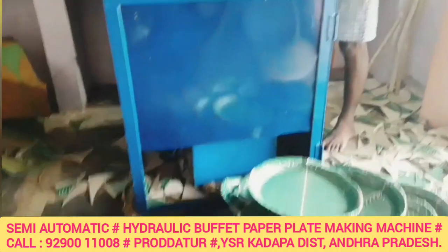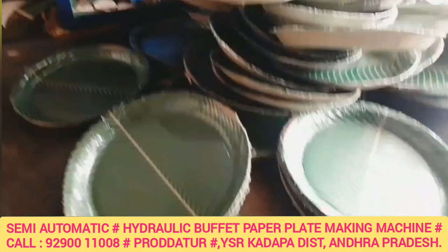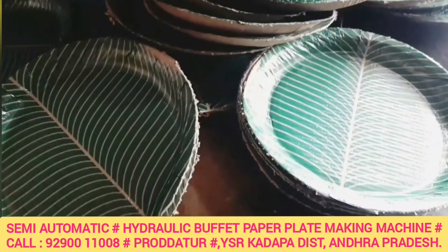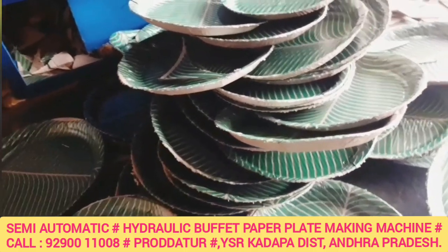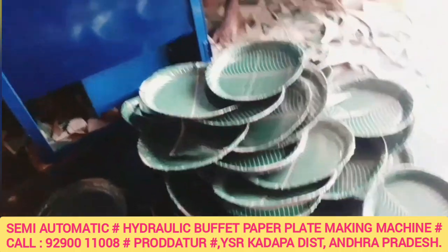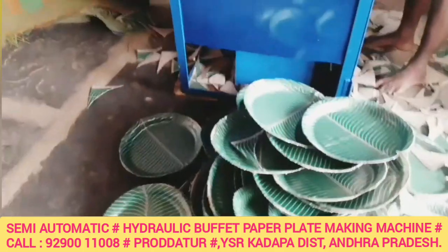After this machine, I have a 1HP motor. I have an anti-current meter. I have a separate commercial category single-phase meter. In the electricity department, I have a problem.